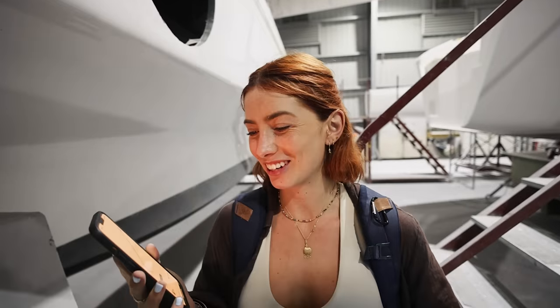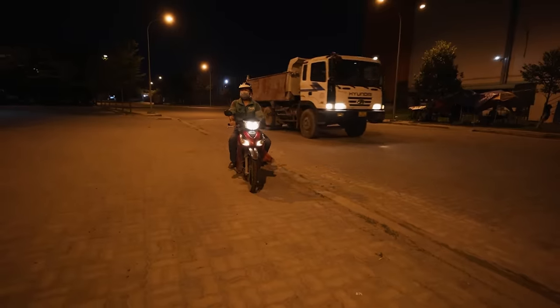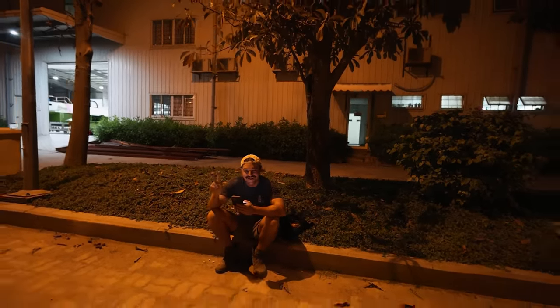We got lucky tonight — we're going to make it home in time for dinner. Now the problem will be him actually finding this place. Good luck finding a ride. I'll see you at home — good night!